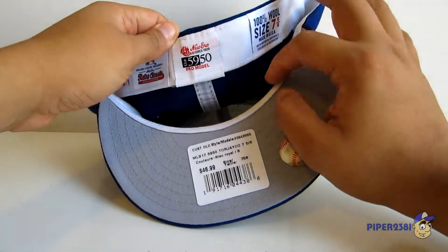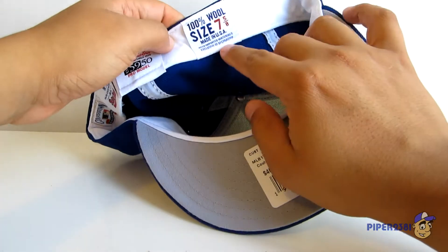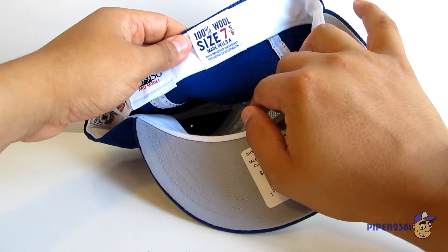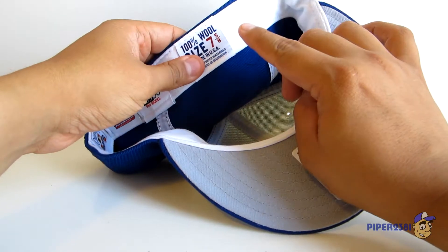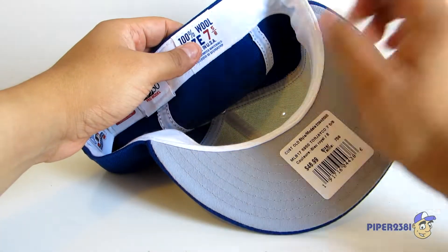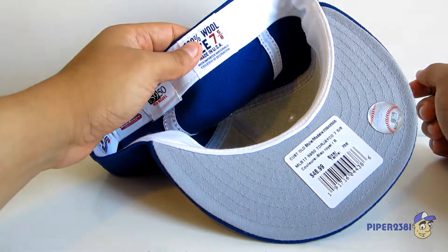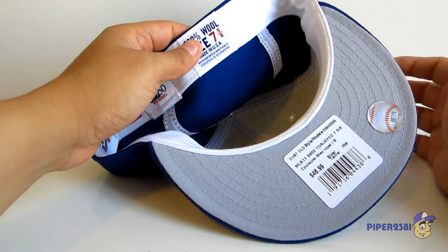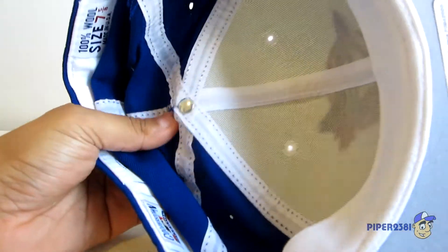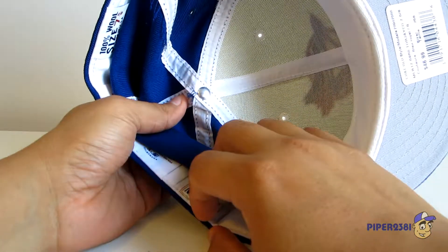You also have a retro version of the tag they used to use for New Era hats — the 5950 Pro Model. In case you don't know, that's the official style number for a fitted hat from New Era. There's also a tag confirming it's 100% wool and made in the USA. The size I always buy is one size above what I normally wear — I'm a seven and a half but I bought the seven and five-eighths. I always recommend going up a size.